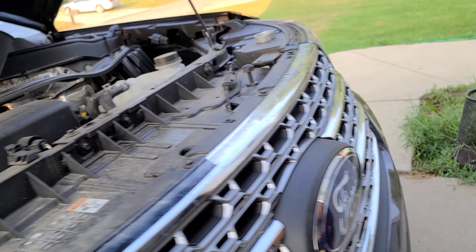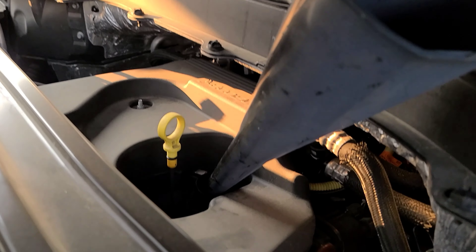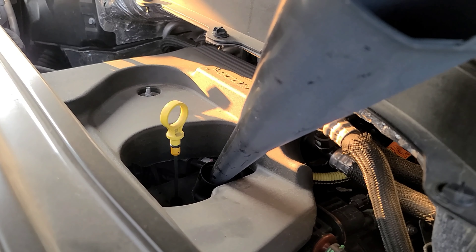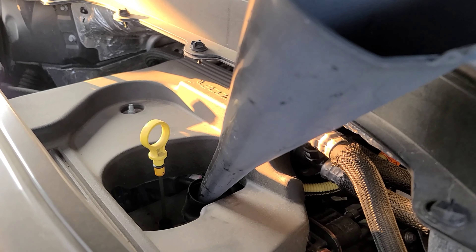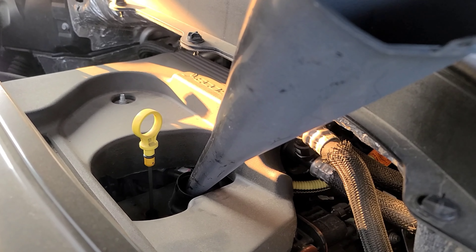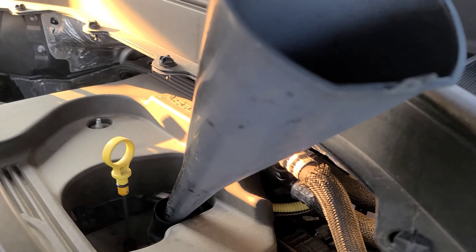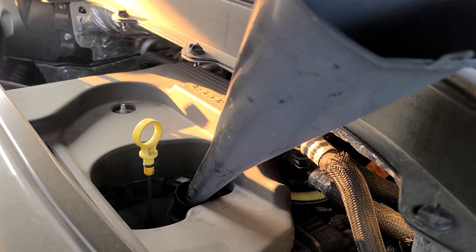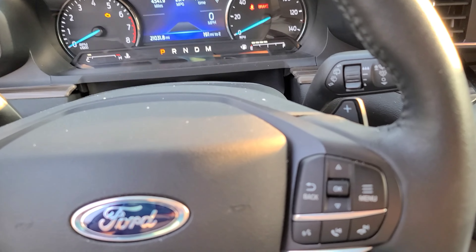Oil capacity for these is around 5.2 to 5.5 quarts. Make sure when you fill it, put the 5 quarts in there, get it on the ground, and then double check the level.